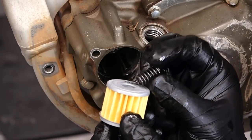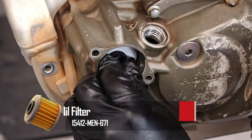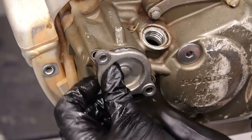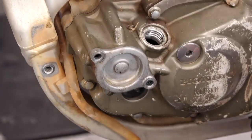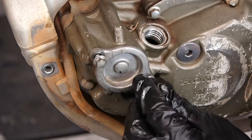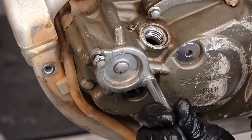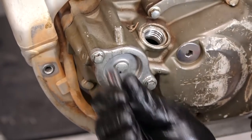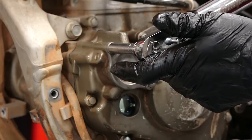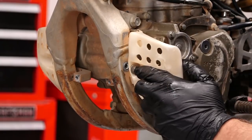Don't forget your spring. Now it's time to install the oil cap, starting with our longer bolt towards the front and the smaller bolt towards the rear. We're going to torque these bolts to 9 foot-pounds. Now we'll put our engine cover back on.